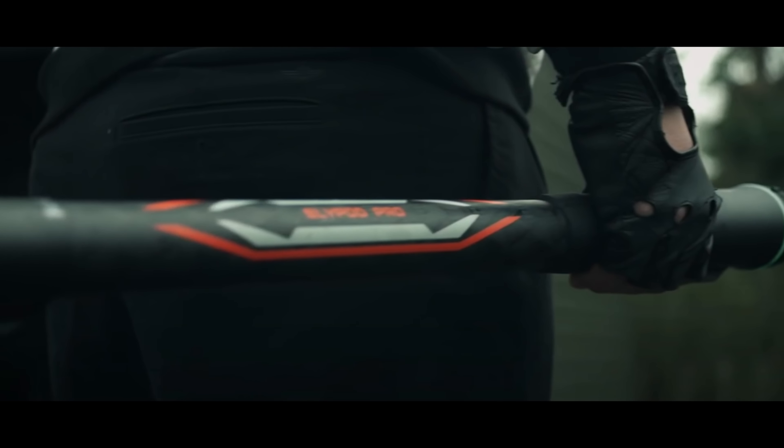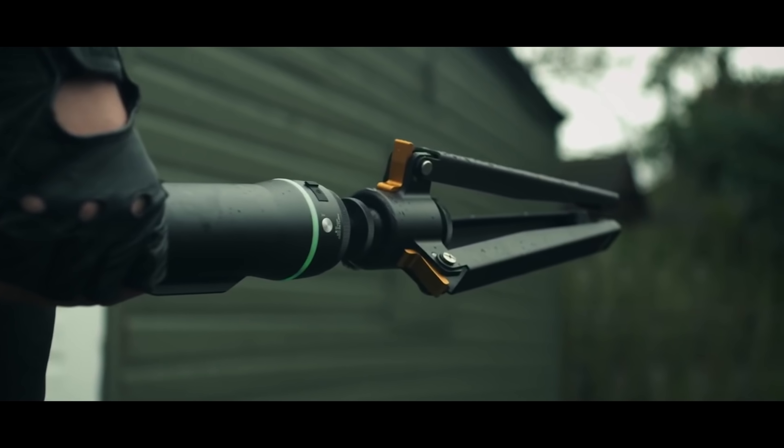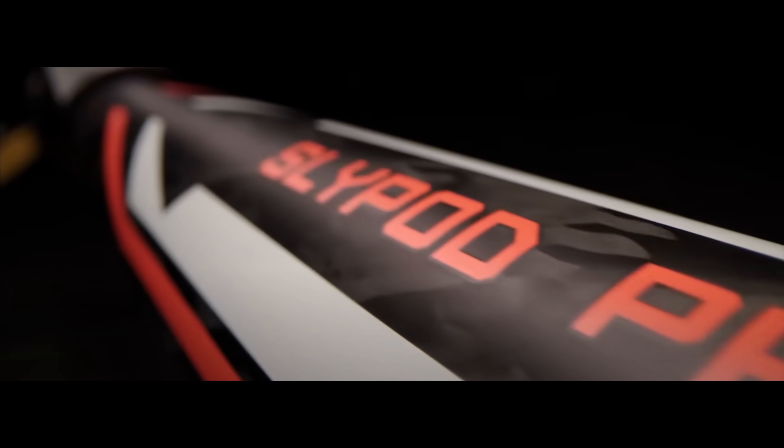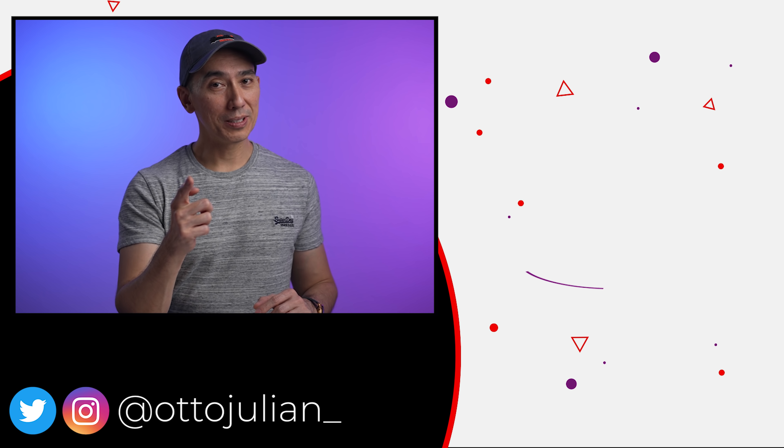Moza also has an upgraded version of the SlidePod called the SlidePod Pro. It has a lot of improved features, it extends even more, but it's also more expensive than the SlidePod E. Anyway, I will leave a link to these products in the description down below. Please don't forget to give this video a like and say something in the comment section. I hope you're having an amazing day and I hope to see you in the next video. Ciao!